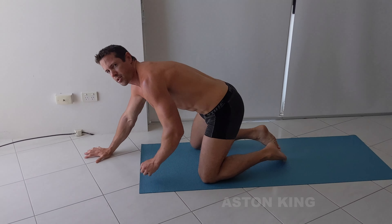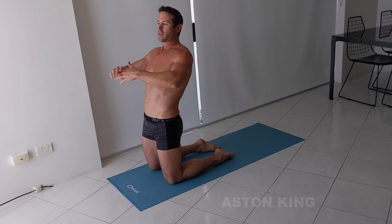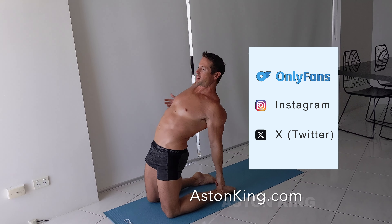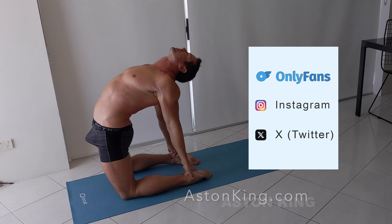And now I'm actually feeling a little bit looser in my body, and I could probably find it a lot easier to do the full camel pose with both arms, even with my toes down. So let's just try that again. All right.